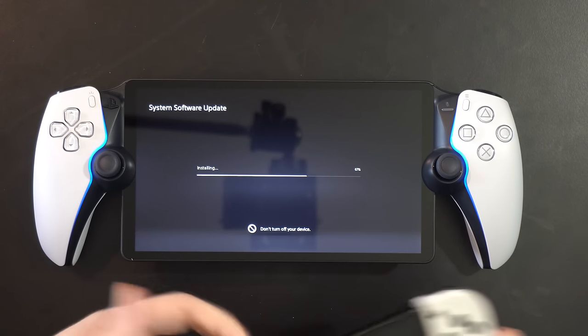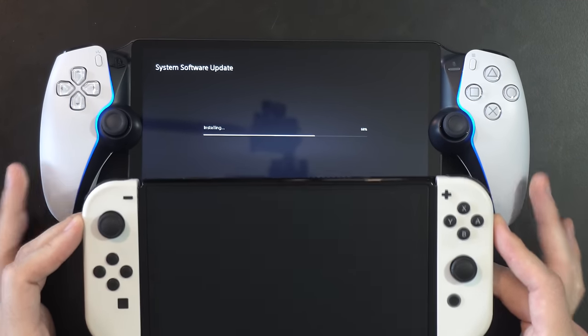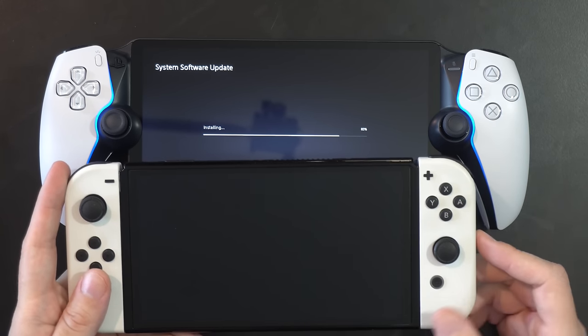We also have an OLED Switch here, which is a bit smaller in terms of screen size — roughly seven-something inches versus the 8-inch LCD on the Portal.